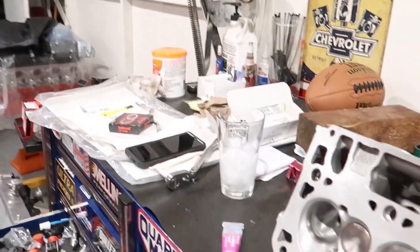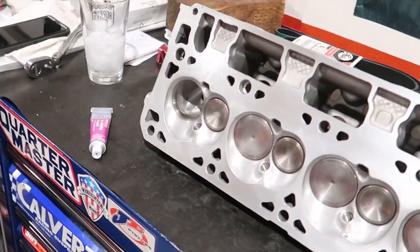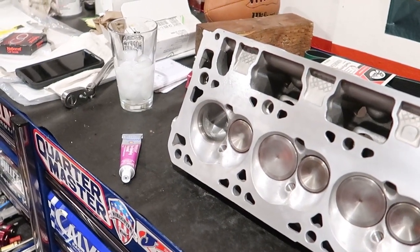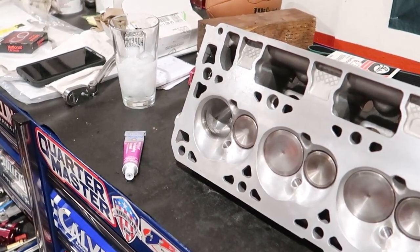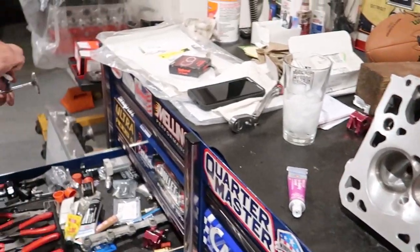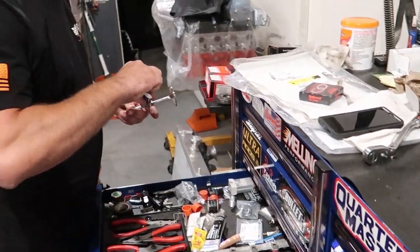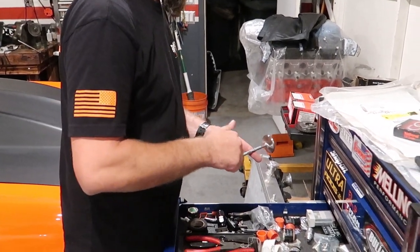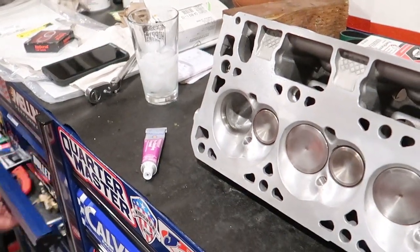So I'm headed over to Mike's right now to drop this part off to get the heads complete. Since these heads are used, you can't just slam in a new valve — you want to lap it just a little to make sure you have perfect seating. Mike's just going to check it and do a little bit of lapping, and we should be good to go.